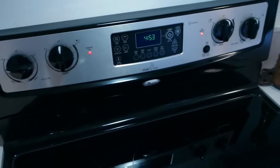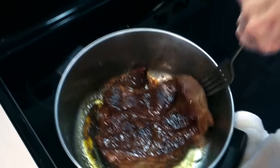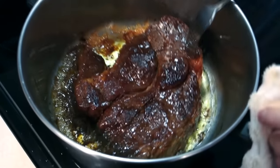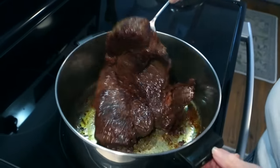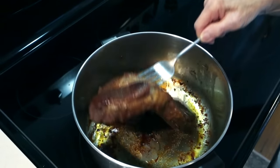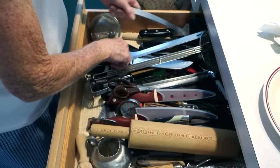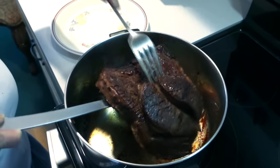At almost two hours exactly, if you leave it much longer it'll start to stick. She turns it up to medium, leaves the lid off, and browns each side for a nice color. It's a bit of a forearm workout flipping that big roast.